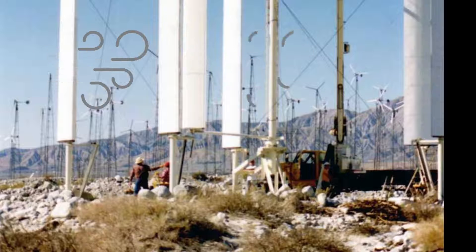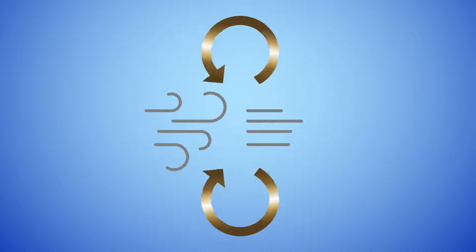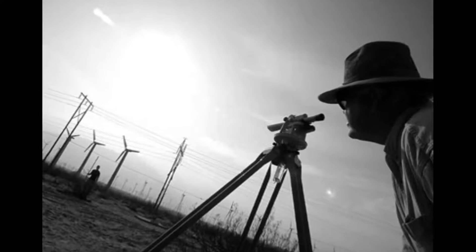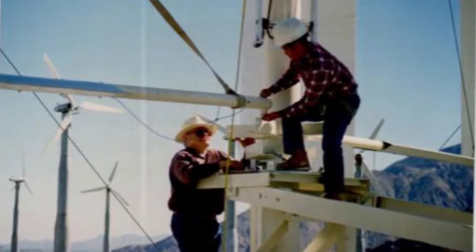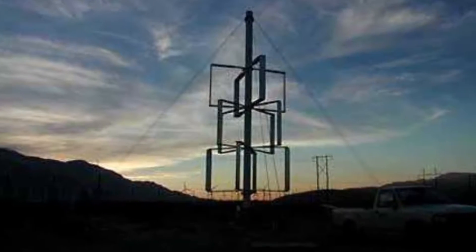Bob hypothesized that this effect could be duplicated by placing turbines close together, and that by doing so, the efficiency of the turbines would increase — you could get the effects of the stators without all the expense. He tested his idea by building an experimental array in Palm Springs, California, starting with just one turbine held up by guy wires.